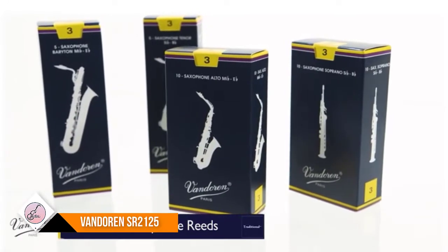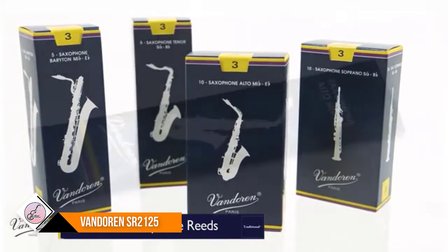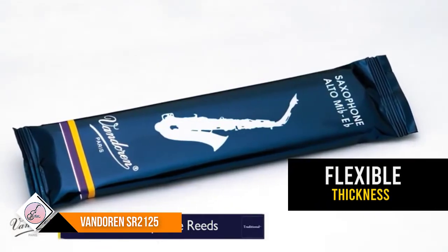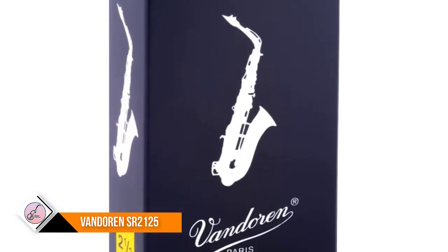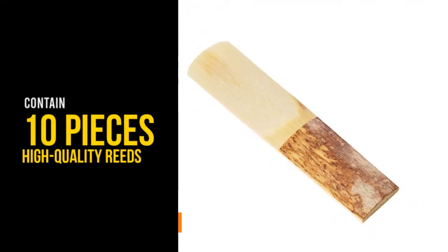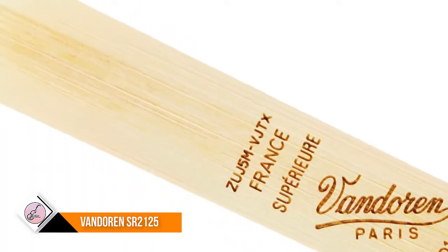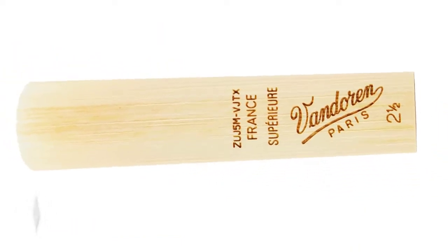Number one: Vandoren SR-2125. Taking into account the thin cut of these reeds, it is easy to tell that they will allow you to be more flexible when playing your saxophone. You will find it easier to perform a staccato with reeds of this particular thickness. The company makes traditional reeds, so they are made out of cane. The package contains 10 pieces, so you will be covered for a while. This brand is known for their high quality reeds which provide clear and rich sounds.